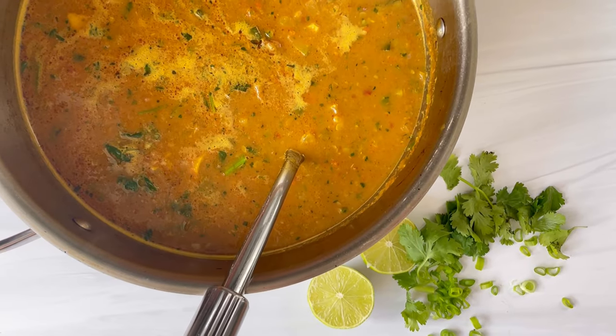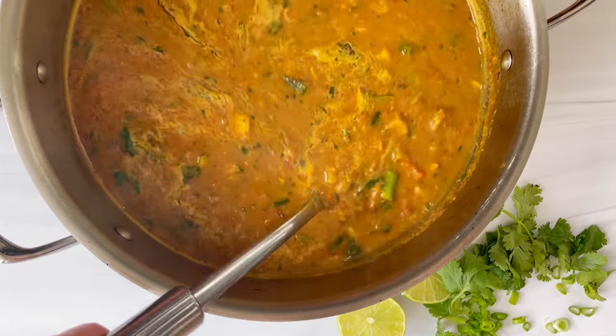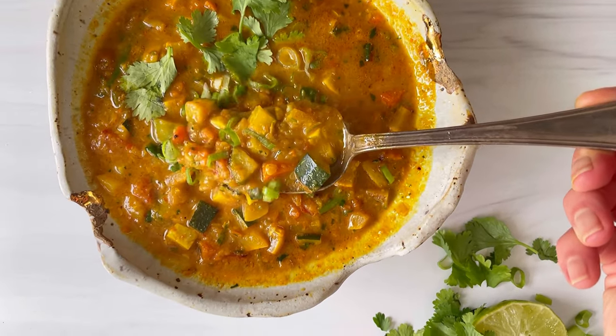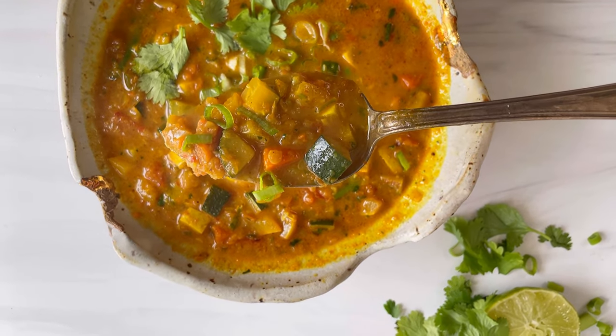And there you have it — a super nourishing summer detox soup for when all of the heavy winter fare won't cut it, but your gut needs something that's a little bit easier to digest. Full recipe on feedmephebe.com.